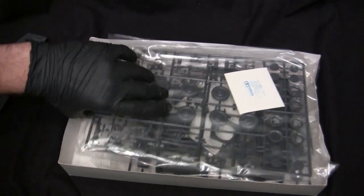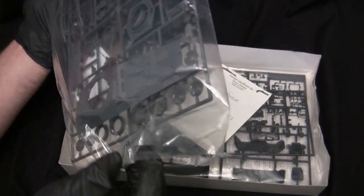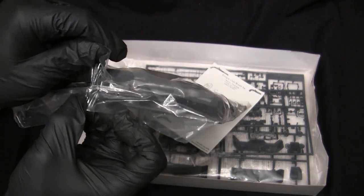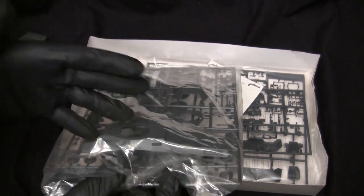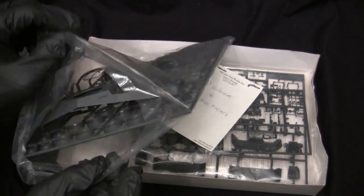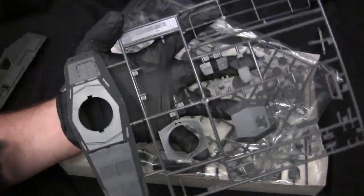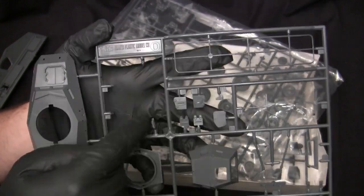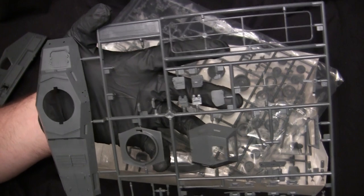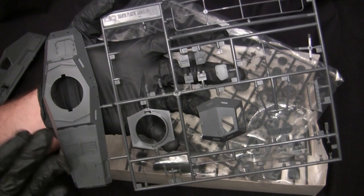Moving on to the next runner — this bag was previously opened by the original owner and then resealed at some point, either by the vendor or the original owner. And this is where you're going to start seeing some things come to life. You'll notice on this area here, it is missing some components — and this is going to be a common trait with this model because it is not 100% intact.